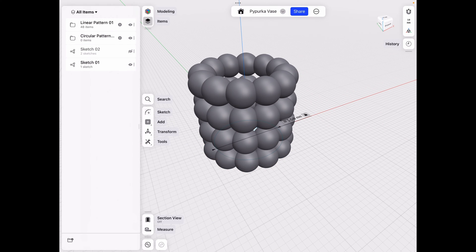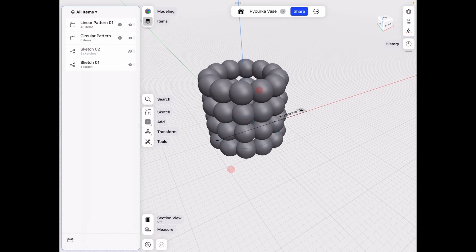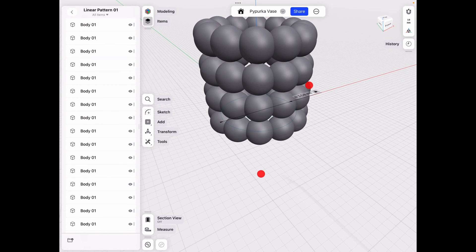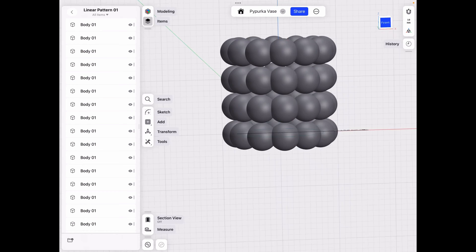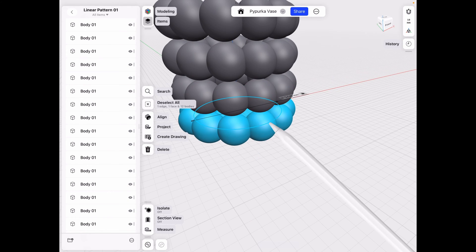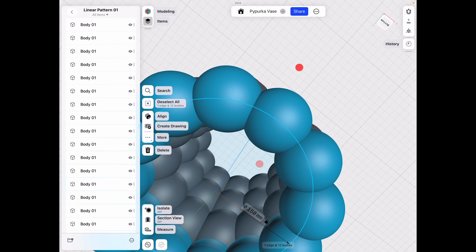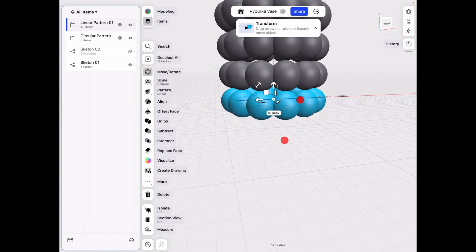Click Done. To select our pattern again, it's now in a new folder, so we'd need to go into the folder to find the ones we want — which would be difficult — or select each one manually. From the front view we can click and drag, but sometimes it doesn't let us do much until we deselect that sketch. Let's deselect it, and now we can work with it.